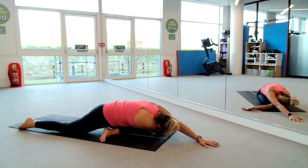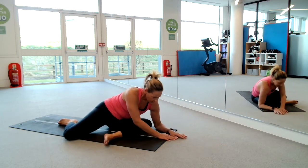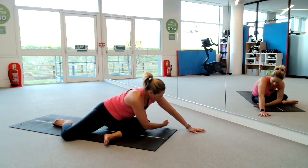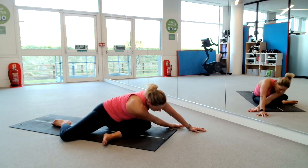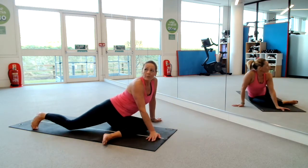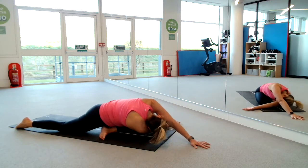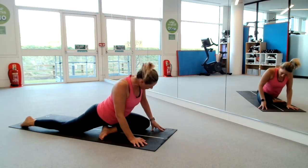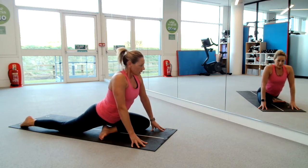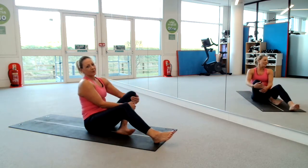If you're there, breathe into it. If you're in this alternative position, left arm out and just feed the right arm under and drop down into the shoulder. Wherever you are, two more really deep breaths. And slide the arm out, sit up tall. Then sit down into your bottom and swing those legs back around in front of you.